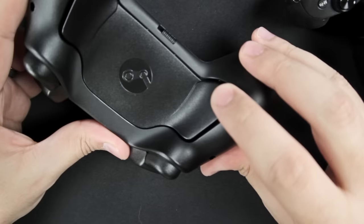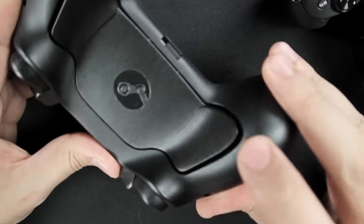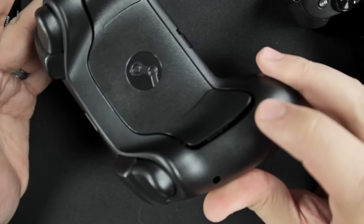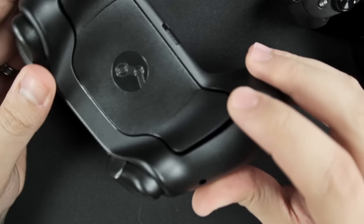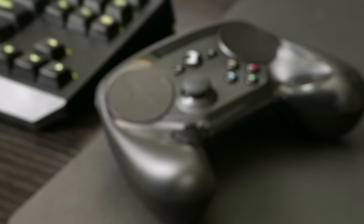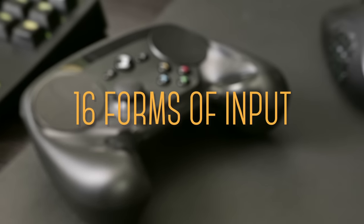Now on the back we have the paddles. They're very handy for situations when you don't want to move your fingers off the analog stick and trackpads, but I did notice that my hand got a bit worn out if I used them too much. So not counting the actual variations of each one, that's actually 16 forms of input.